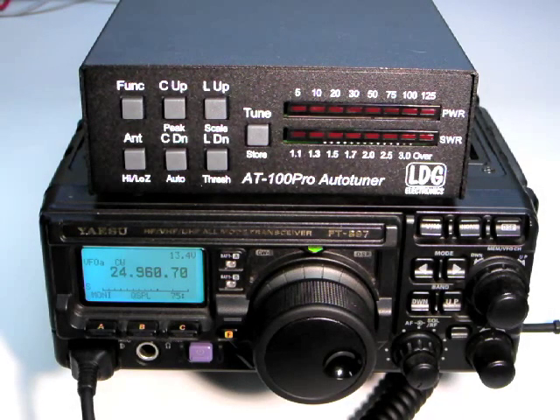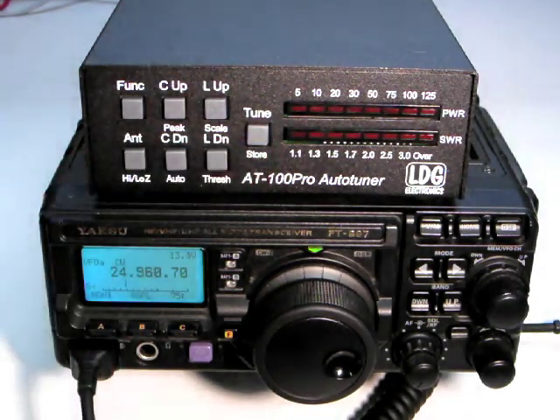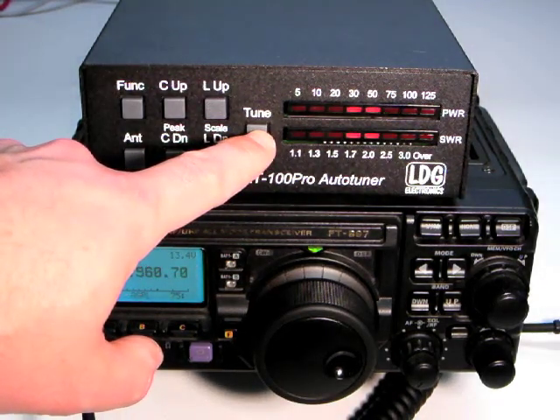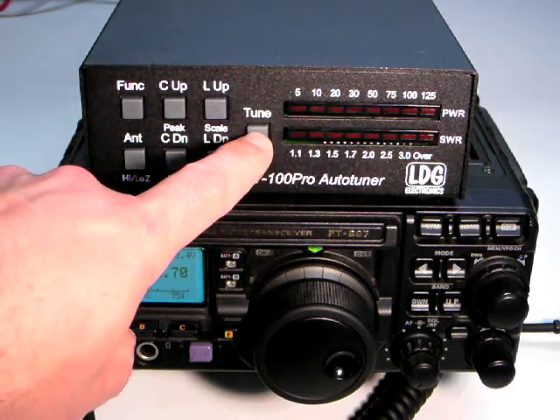To tune using the Yaesu interface cable, press the tune button on the AT100 Pro for one second to initiate a memory tuning sequence. The cable tells the radio to transmit a tuning carrier until the tuning cycle is complete. Holding the tune button for more than two and a half seconds will force a full tuning cycle. Pressing tune momentarily will toggle bypass.